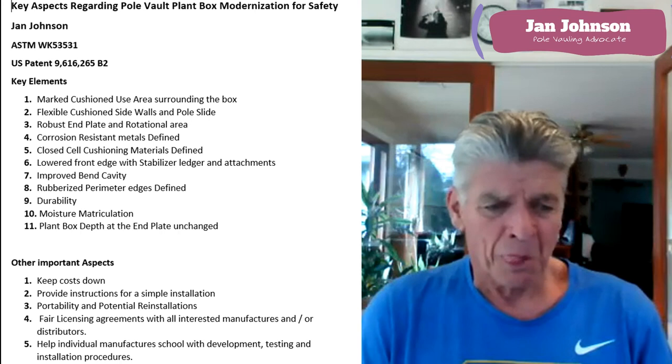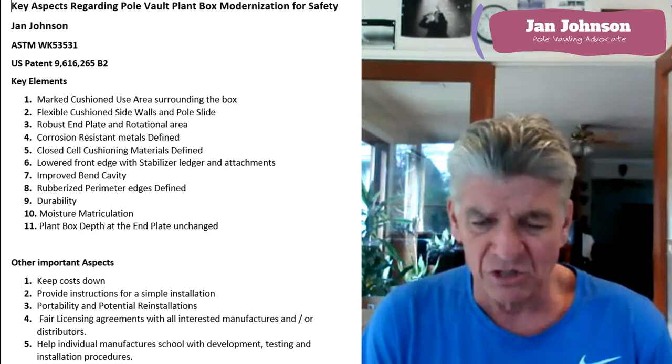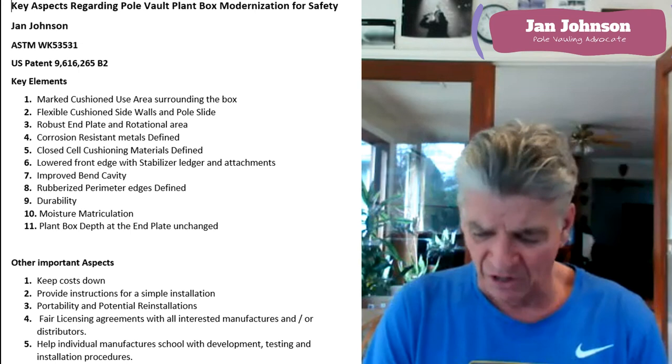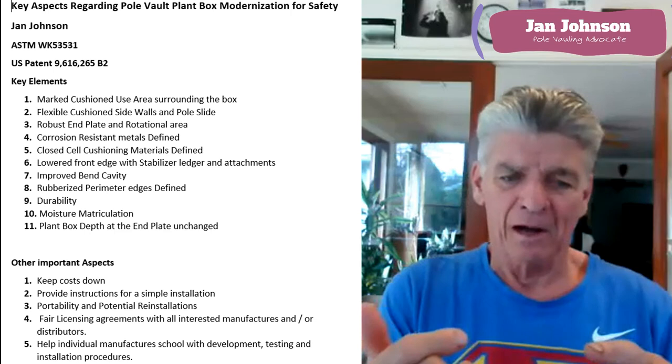I own the patent, but I really want to have all the manufacturers of this and the rule makers be involved in it. I'm really not looking to kill the manufacturers as far as the licensing agreement goes. My real goal is to just make it safer.